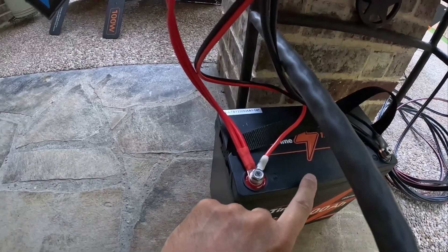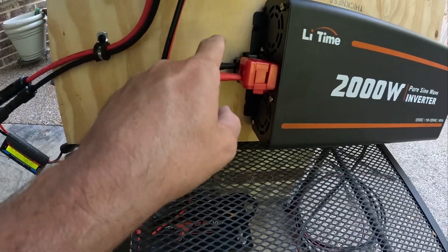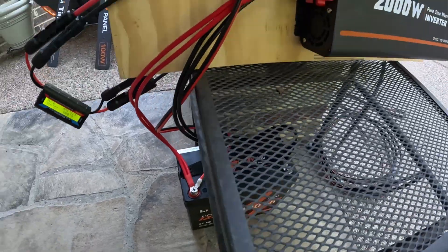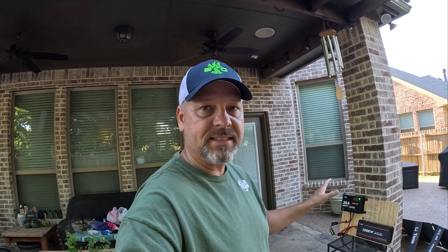Over on the charge controller is the battery input, so I've got a couple of leads going all the way down to my battery. My inverter also has positive and negative leads going down to the positive and negative on the battery. That is literally all you need to get started with a solar setup or solar generator. With just these basic components, you need to buy a couple of wires and maybe some terminal rings — that's about it.